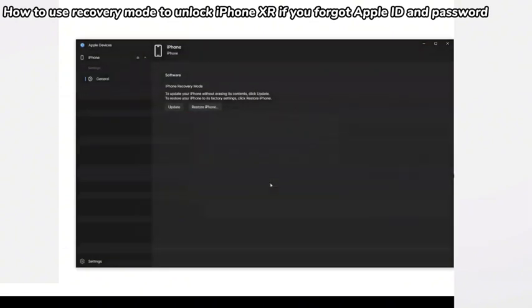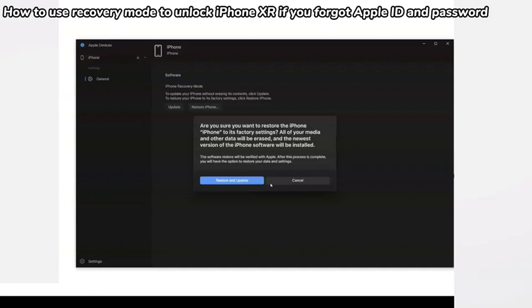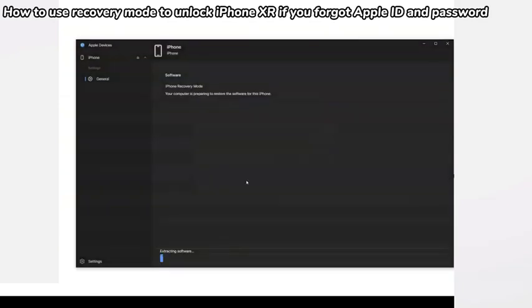The application will soon begin the restore process to bypass iPhone XR passcode without Apple ID. It should be complete in around one hour, though sometimes it may take longer than two hours if internet speed is too slow. You can do other things while waiting, but remember to check if your iPhone XR leaves recovery mode and reboots — if so, follow the earlier steps to enter recovery mode again and continue the procedure.